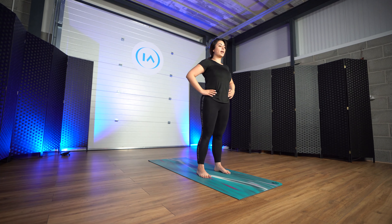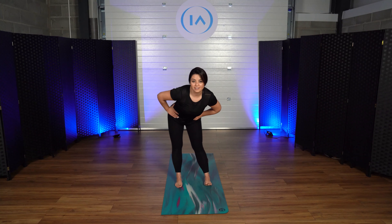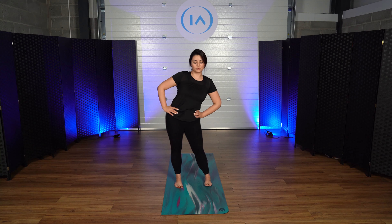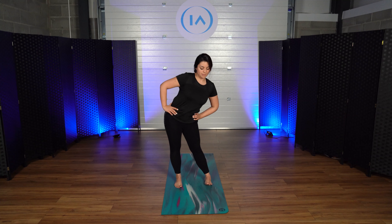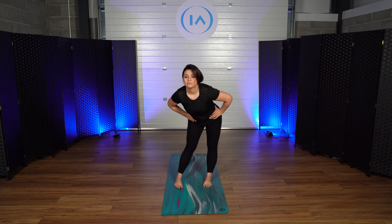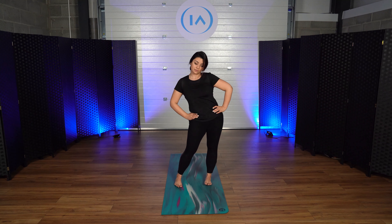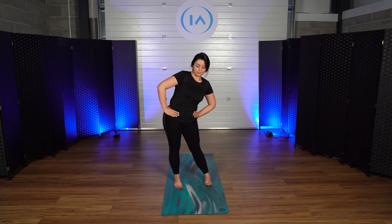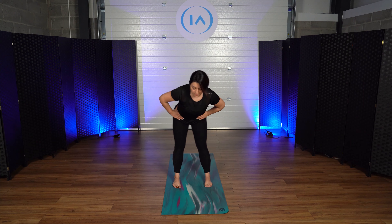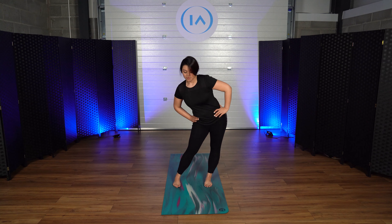Now we're going to place our two hands on our hips and we're going to start making big circles towards your right. Breathe in and exhale — through your nose, not through your mouth. And to the other side. Very nice. We're going to be opening up our body for a very dynamic flow in a moment. Make sure that we open our whole body.